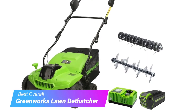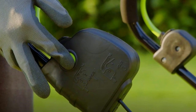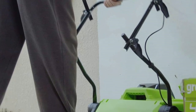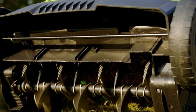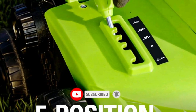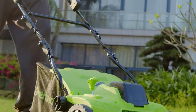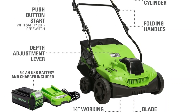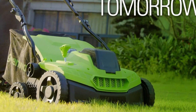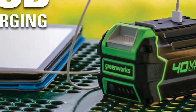Starting off our list is the Greenworks Lawn Dethatcher. If your lawn isn't ready for the spring season, it's about time you invest in a quality dethatcher like the Greenworks. This machine comes with both scarifier and dethatcher attachments, so you can quickly swap the reels to switch from one device to another. It features a long dethatching path for efficient coverage without too many rounds, 5 depth adjustments, and high-quality stainless steel tines that stay sharp for a long time.